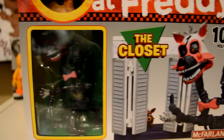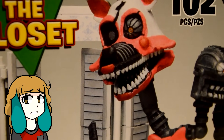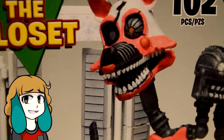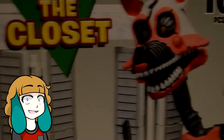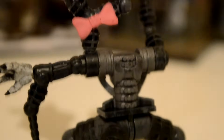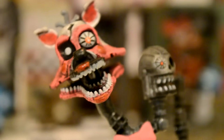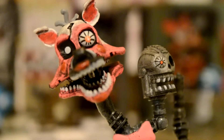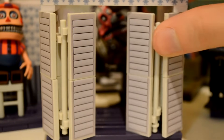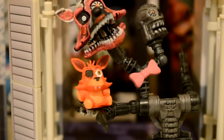Next, we have a really, really cool set — the closet with Nightmare Mangle. Just look at her. To make things easier, I'll just call Mangle a female for now. Scott just loves to make us all confused. But really, she looks fantastic. The endo is a total mess, and Mangle's head is really beat up and worn. The endo head looks terrifying. This is such a cool figure. The closet also looks fantastic — the doors even work! Plus, we get this adorable little Foxy plushie.